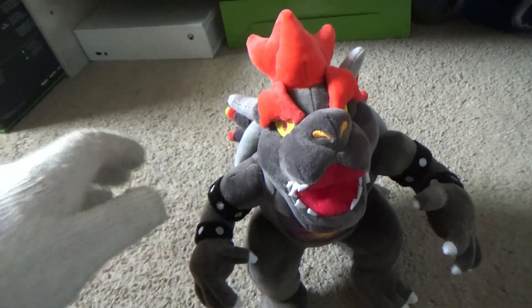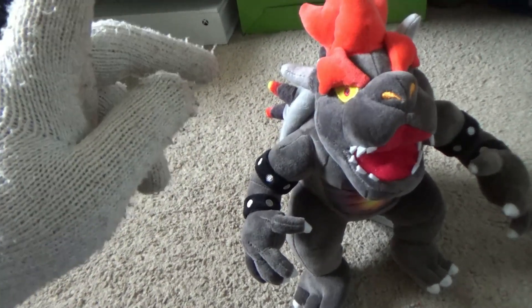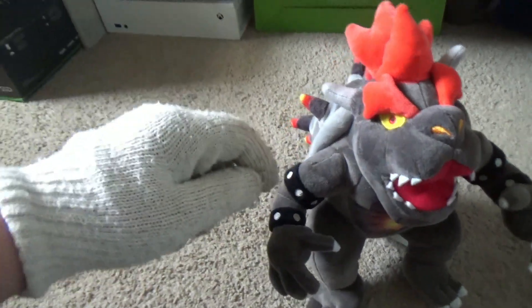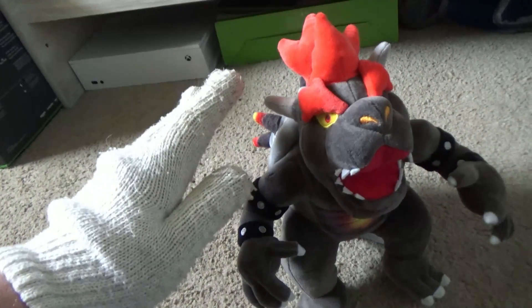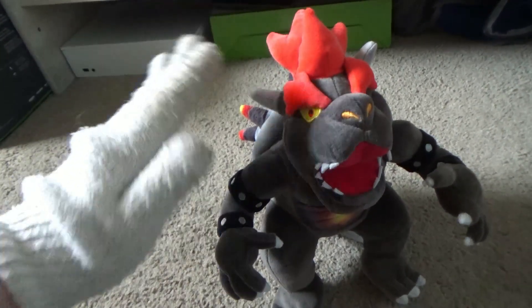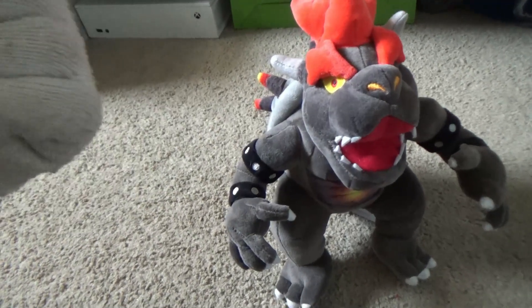Anyways, my rating for this plush: I would give it an 8 out of 10. The only thing keeping it from a 10 is that the pupils on the eyes just weren't right. But it's a good plush nonetheless, and I would recommend picking this up if you really like that game.